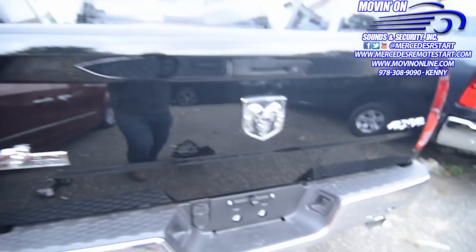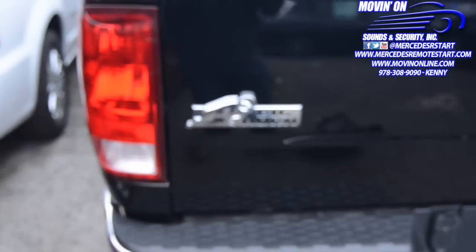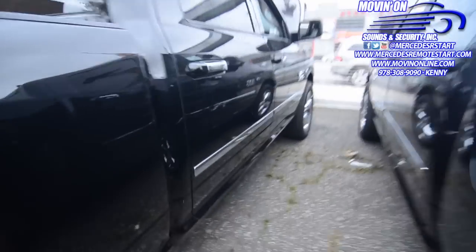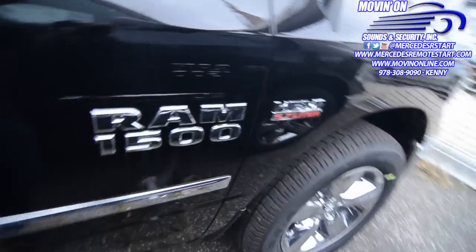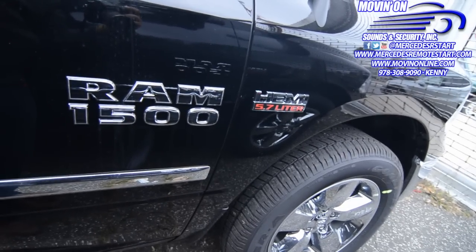Hello everybody, and thank you very much for visiting movingonline.com and mercedesremotestart.com. Today we worked on a 2014 Dodge Ram 1500 — this is a big truck. We installed a backup camera interface into the factory screen, into that 8-inch screen.